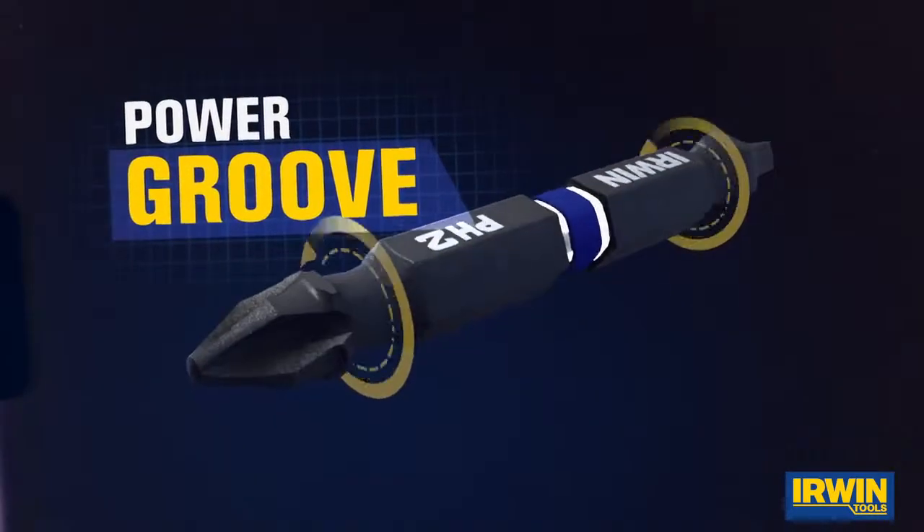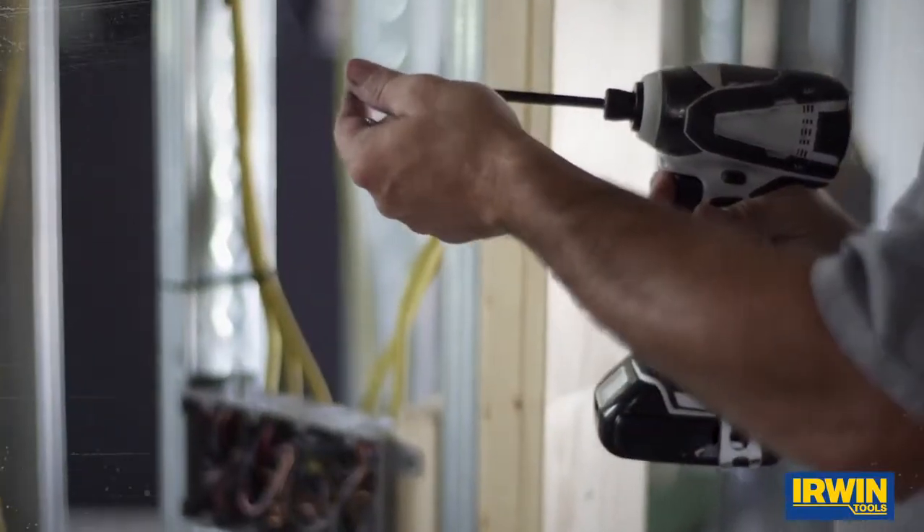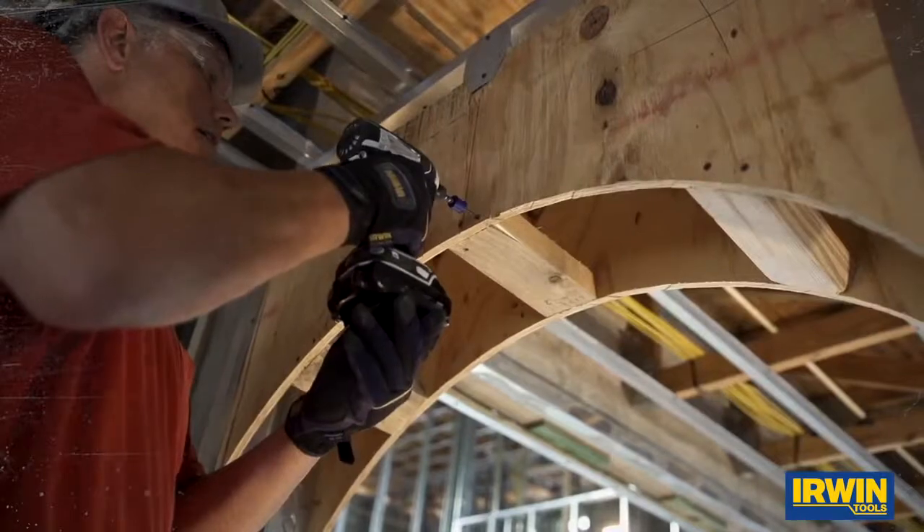The exclusive power groove design is for use with Irwin's magnetic screw hold attachment. The low profile collar attaches securely to hold fasteners, reducing slipping and wobbling.